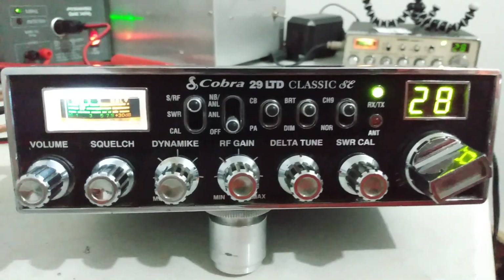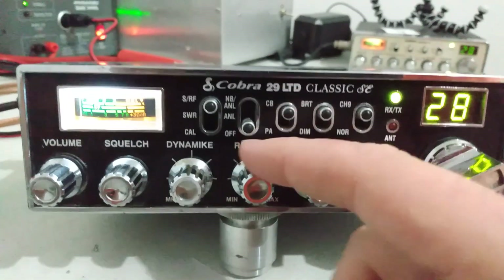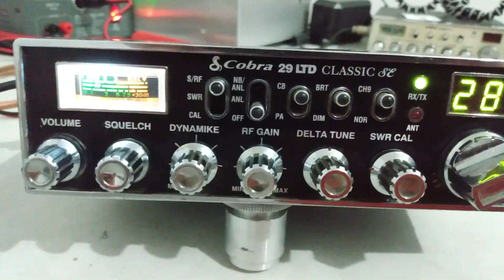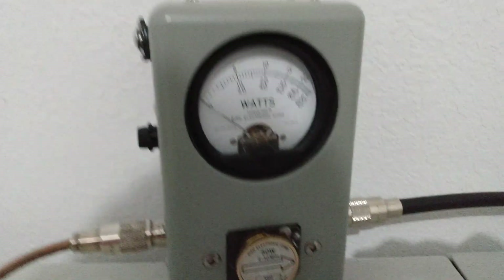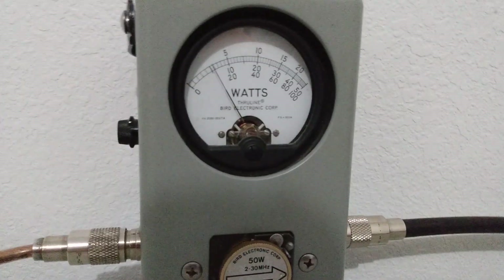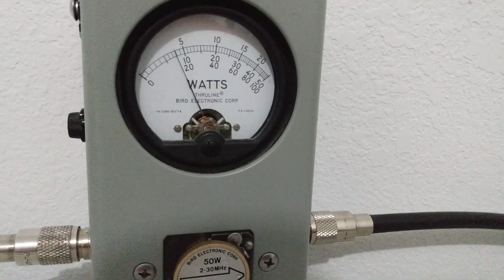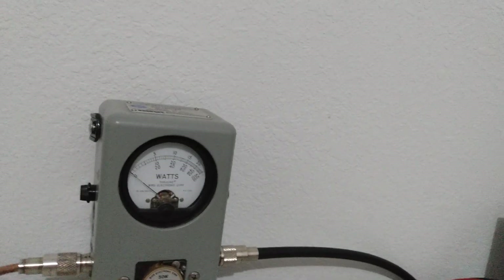That being said, variable dead key right here on the RF gain. Let's turn it wide open and we will test the output on this radio. Turn this grant off so we're not feeding back. Let's test the output here — come over here, Bird 43P. We're on average power right now. We're just going to check the dead key. I'm wide open — we're looking at about six watts.